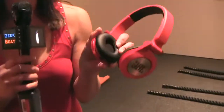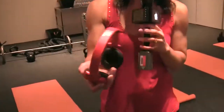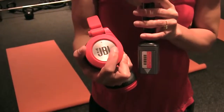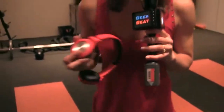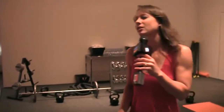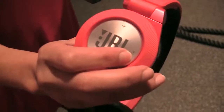We have these cool new Bluetooth earphones — these are the E40BTs. I'm going to put them on here. They are on-ear cups. JBL also has the E50s, which are over-the-ear. One cool feature is this Share Me button right here. You hit the Share Me button and you can connect this to another pair of headphones. So if you and your best friend want to listen to the same music, you don't have to hand your earbuds over — just hit Share Me and they can listen at the same time. No cables necessary.